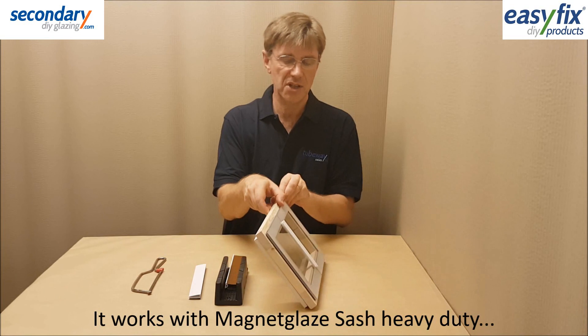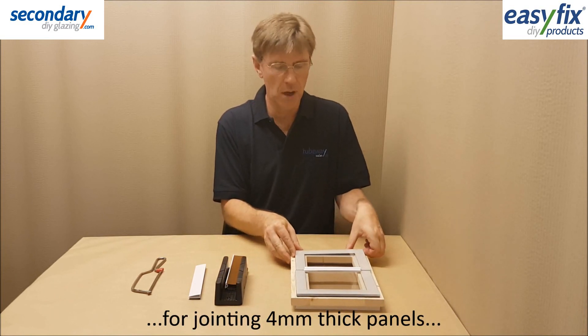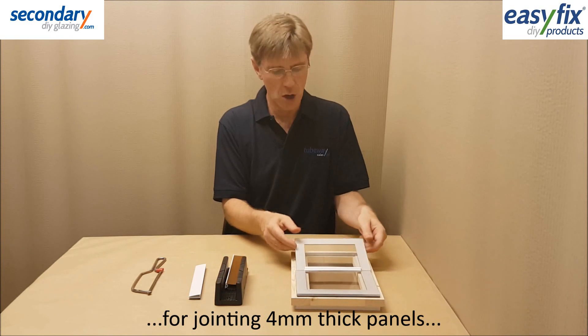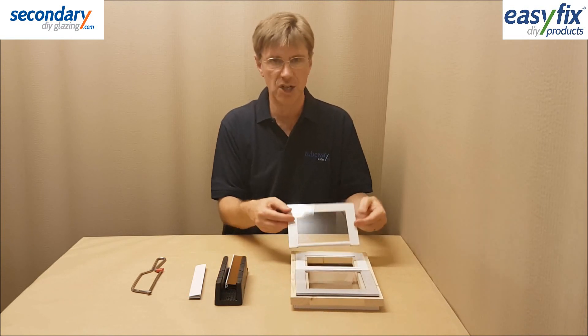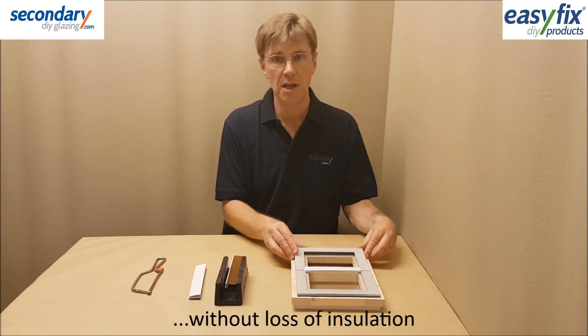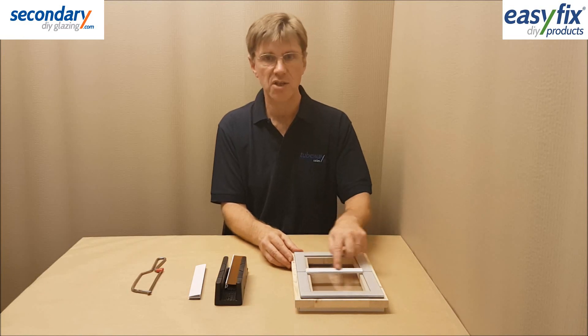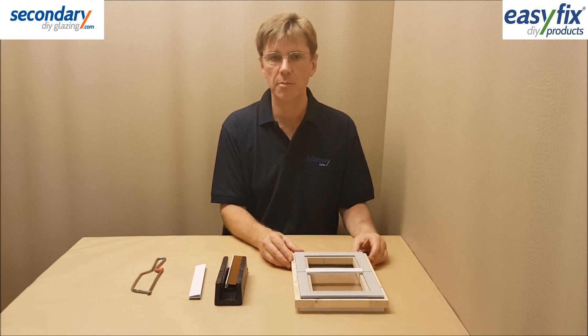This system can be jointed into two panels using Magnet Glaze sash heavy duty kits for 4mm thick sheet, giving an option to part-remove them for ventilation. When replaced, the thermal seal is restored instantly to maintain insulation. Available in white or brown, the sash kits are covered by a separate video and fitting instructions.